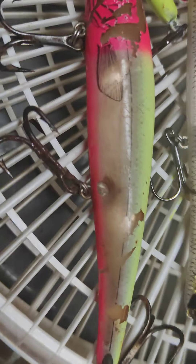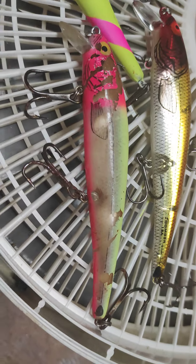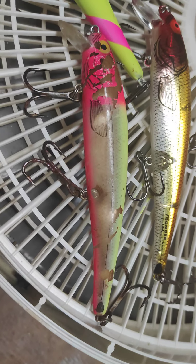Anyway, if anybody knows this lure or what that tackle shop was down in South Florida near Naples, let me know.